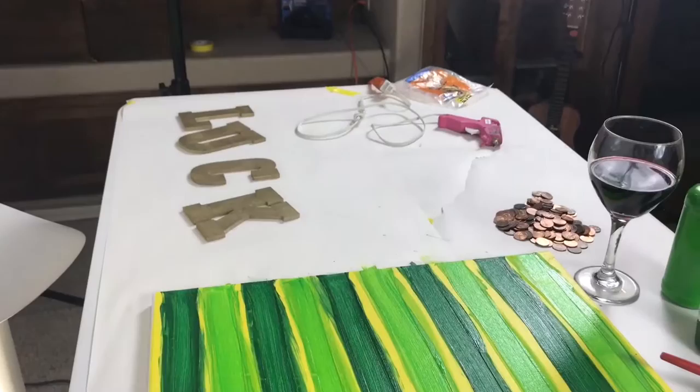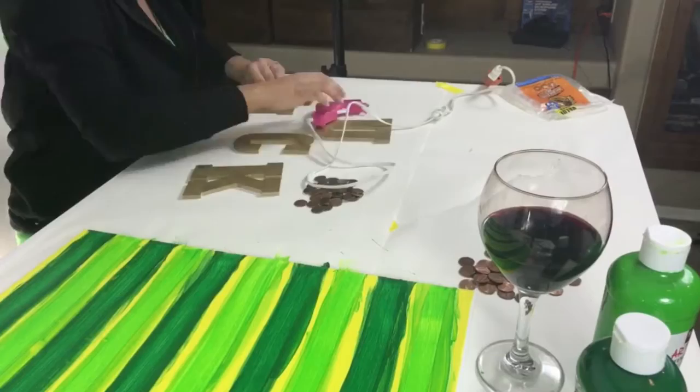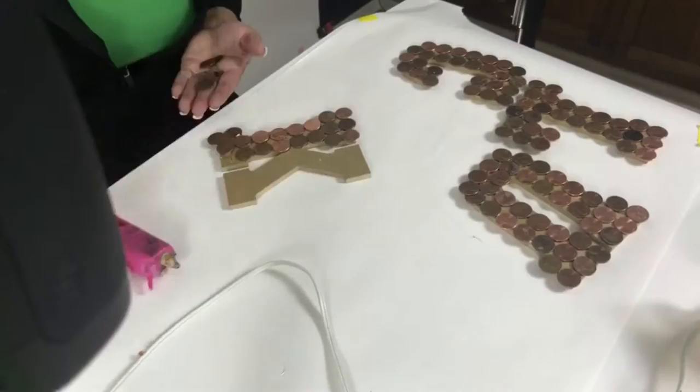While the canvas is drying, I'm going to start to hot glue the pennies onto the luck sign that we spray painted gold earlier. To glue the pennies on, I kind of staggered them a little bit so that they hung off the side and also kind of covered the gaps. It took quite a few pennies — they dried super quick, though.